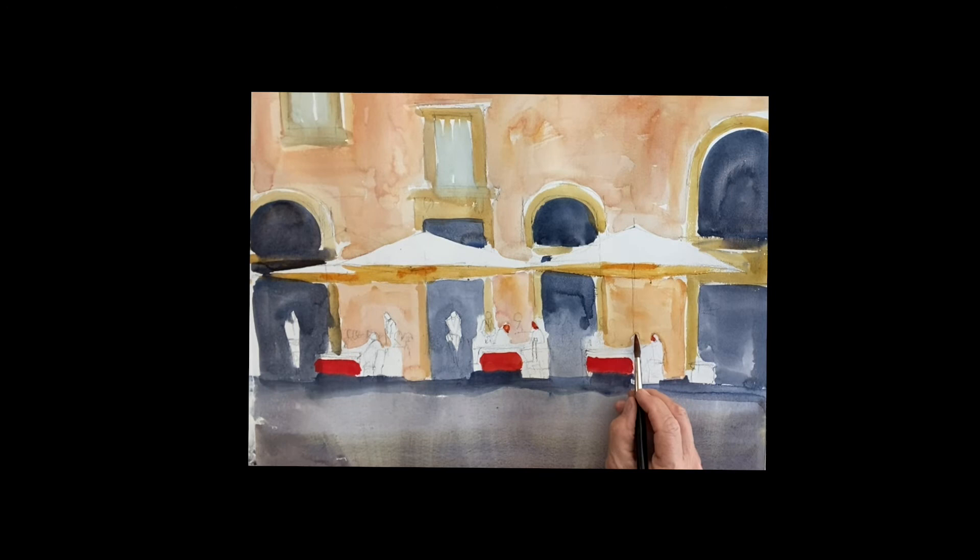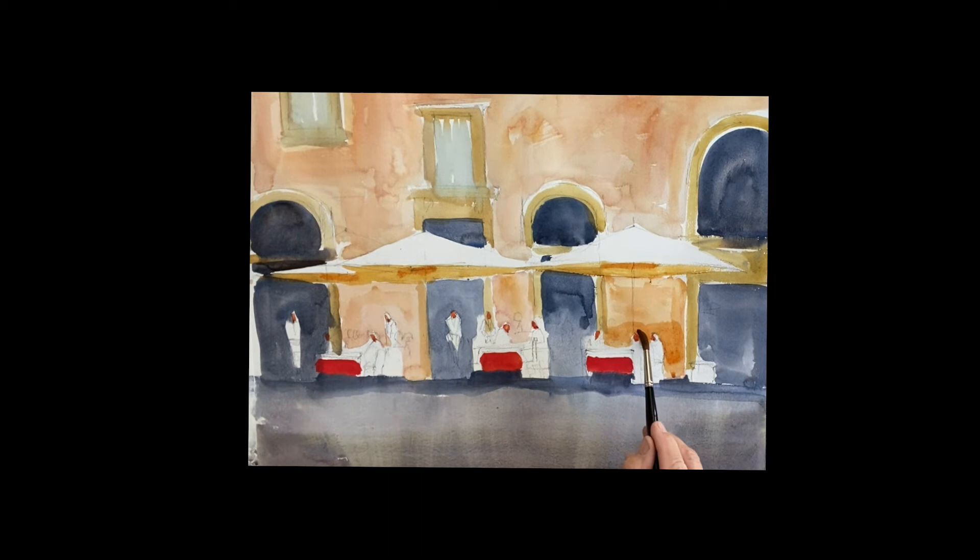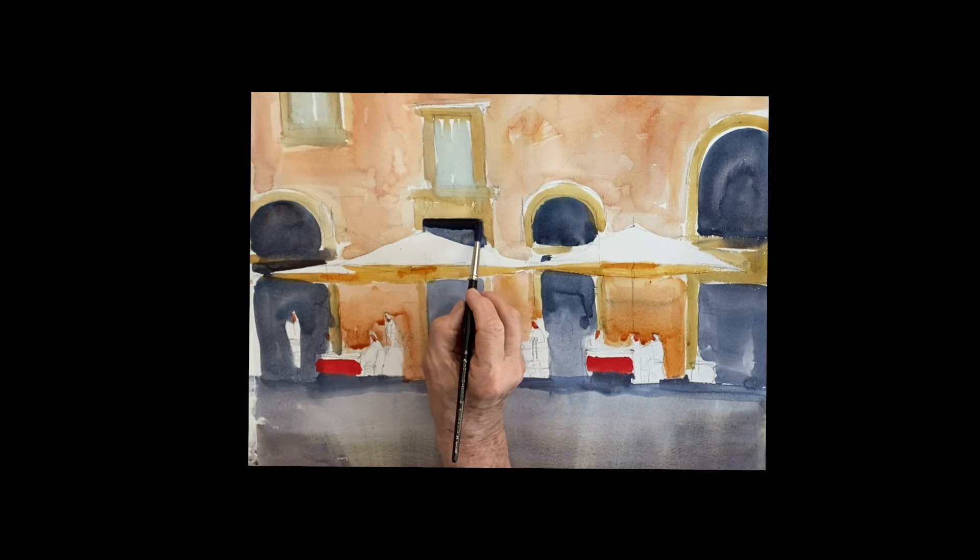I'm getting into the people here. I took some quinacridone sienna and I'm just going to pop in the faces of the people so I know where they are. Some will be out front towards the light. This gives me an idea of how many people are there. Behind the people it's much warmer, so I'm going back to that original color of raw sienna and cadmium red, painting the buildings behind the people to get a nice warm color. Then I'll go in with some basically water and get rid of that edge, and leave the top lighter so it looks like there's a sense of light coming down behind this stuff.